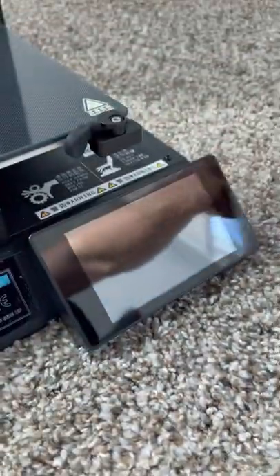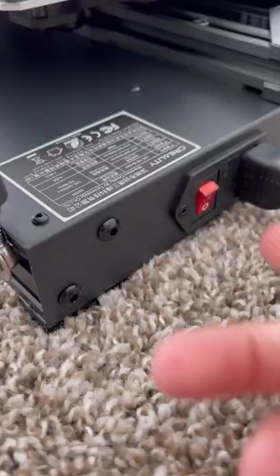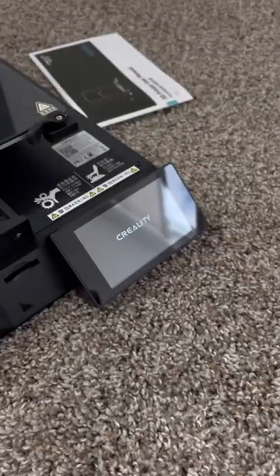I threw on the LCD real quick, plugged in the last connection needed, and then flipped on the switch. There we go, let's go! I will 3D print whatever the top comment is, even though I have no idea how to use this. I'm definitely going to regret this.